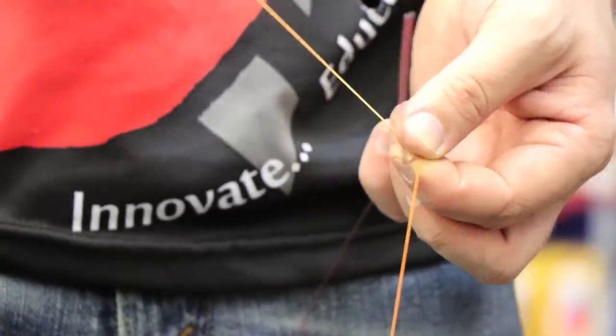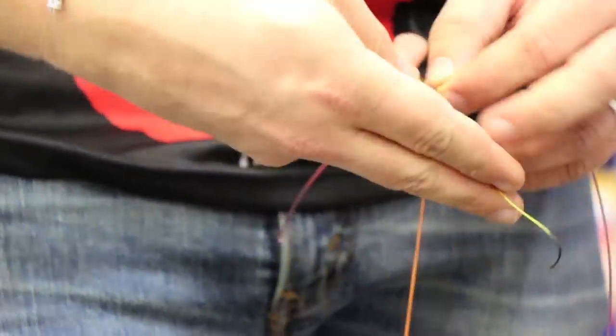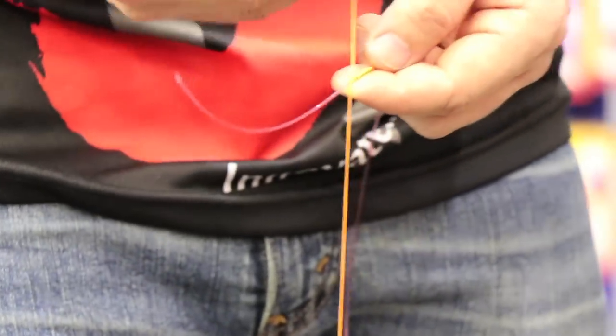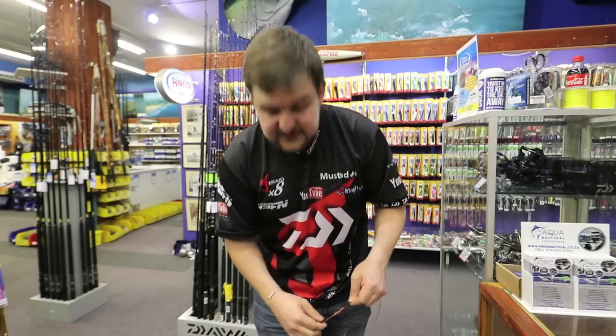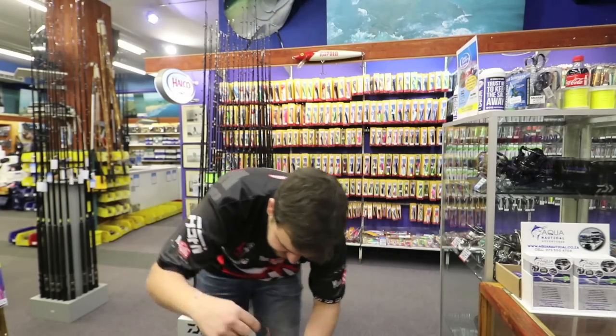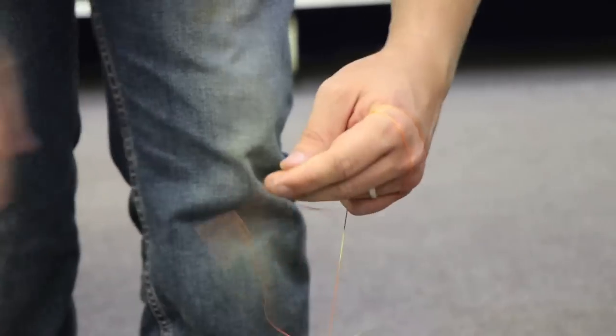Now all you've got to do is tie some half hitch knots. A half hitch is just a fancy name for a granny knot. You're going to go over like that, and come back through that loop, then tighten that up. When you pull to test, the knot is very strong. We're going to wrap it around — be careful, you do get cut doing this if you're not following.